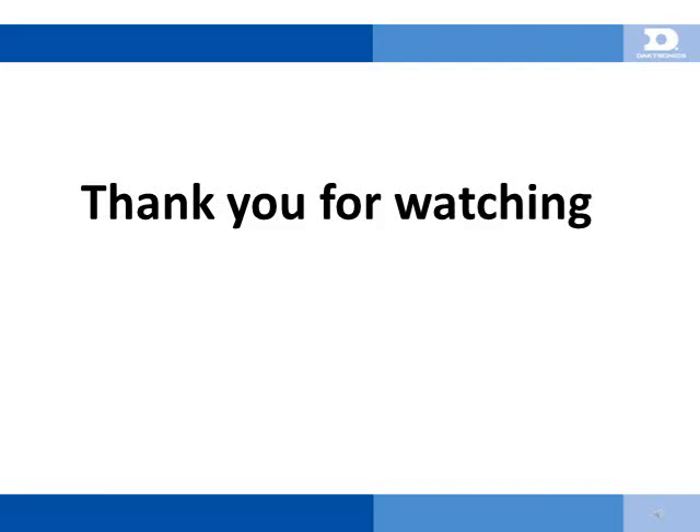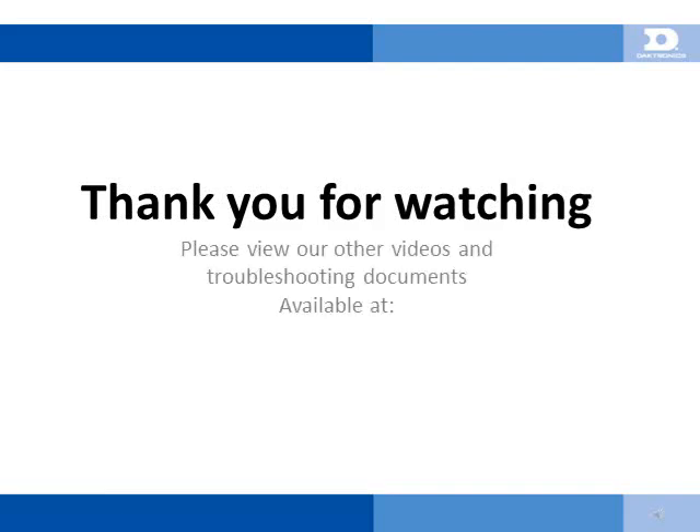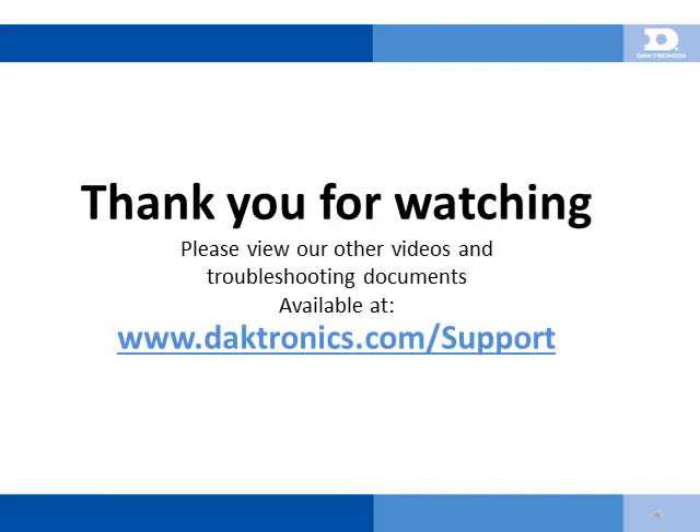Thank you for watching this presentation. If you have further questions about our products, please contact a Daktronics audio representative. Feel free to view our other videos and troubleshooting documents available at Daktronics.com/support, keyword: support sound.